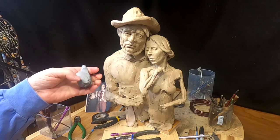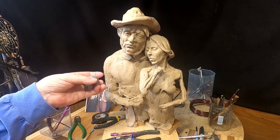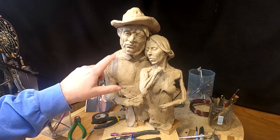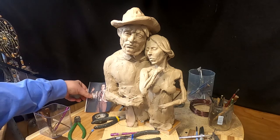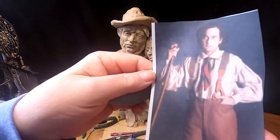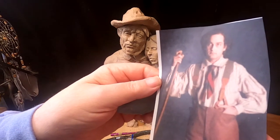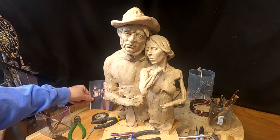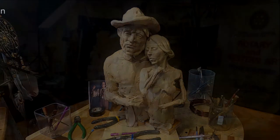I'm going to make the suspenders out of monster clay because it holds its shape better. I've got to have the suspenders on first before I can start working on the wrinkles in the shirt. This is the shirt I'm going to be working on and the type of suspenders I'll be working on as well. Let's get started — there are some people here working on the alarm system so you might hear some talking in the background. Time to play with some clay.